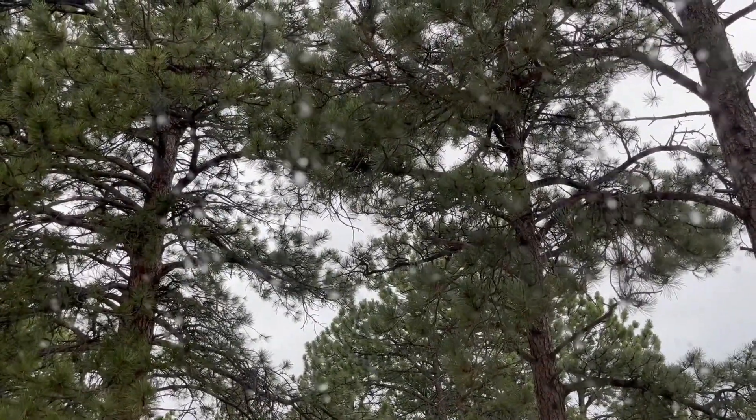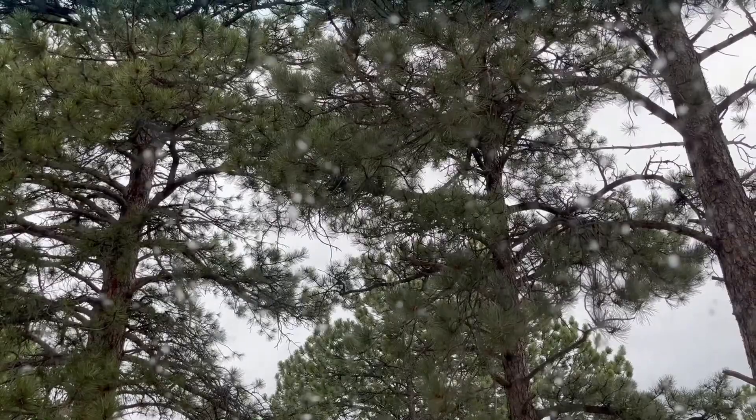As soon as I turned on my car, it started actually raining raindrops. I am shook — I am very glad that I stuck it out through the questionable weather. I got so much film today and I'm very proud of myself.